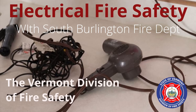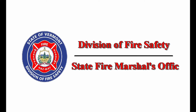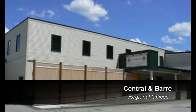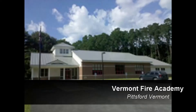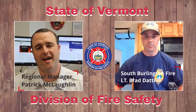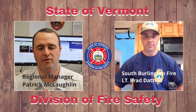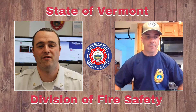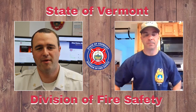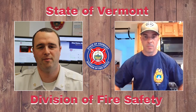The Division of Fire Safety presents Electrical Fire Safety with South Burlington Fire Department. This month I have with me Lieutenant Brad Dottilio of the South Burlington Fire Department. We're practicing good social distancing and doing this month's video remote. We're going to talk about electrical safety and how you can do best practices in your home to make sure you're safe.